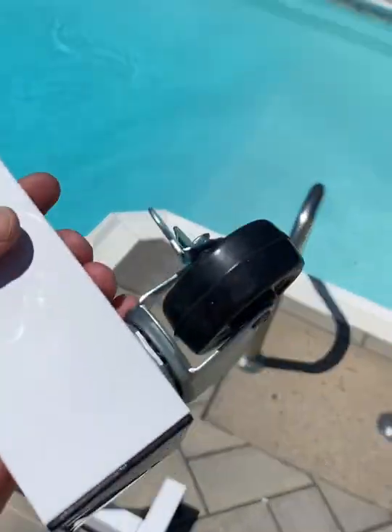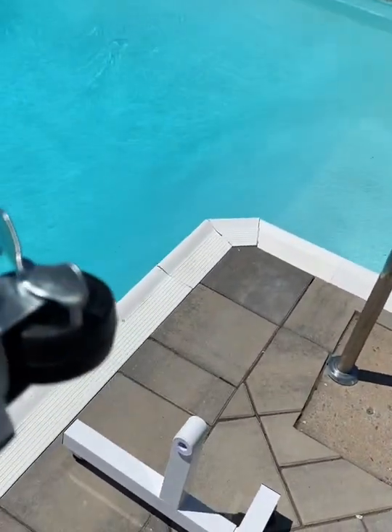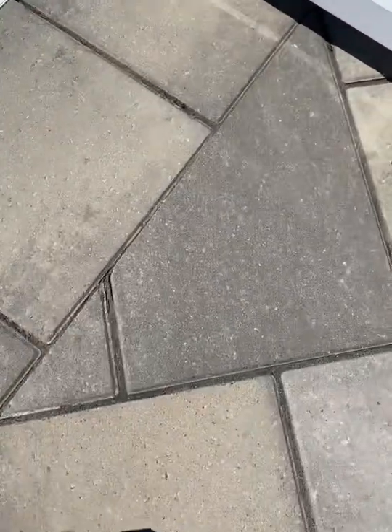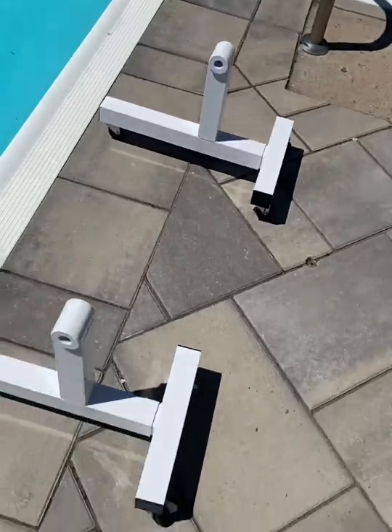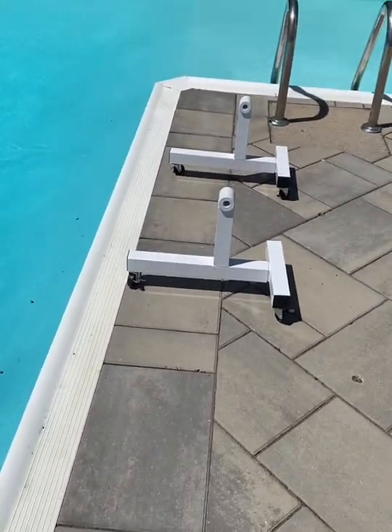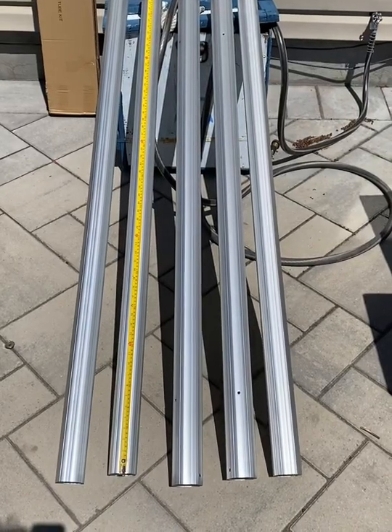They do have lockers on each of the wheels so you're able to lock them into place by moving the lever, so they don't slide around. They sit a couple inches off the ground and seem sturdy enough.